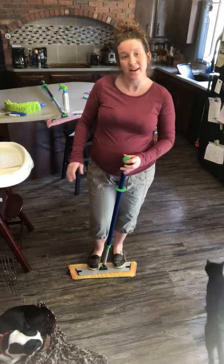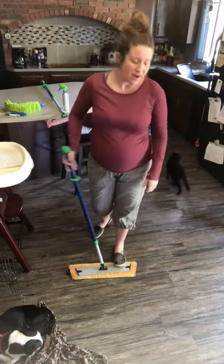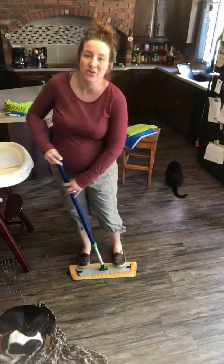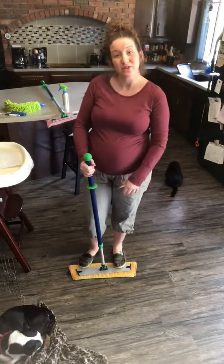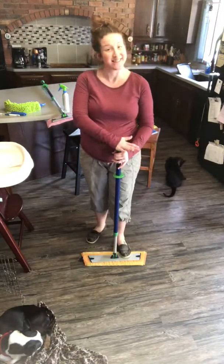It's also nice because it can lower all the way down so any age children can help out if you've got young ones. They can go nice and low so they can help out with chores, and kids love using the mop — you just wait and see.